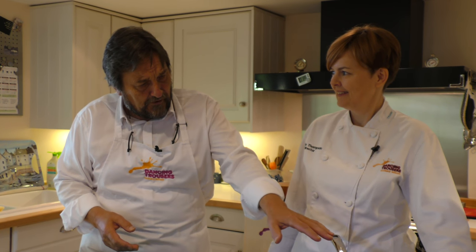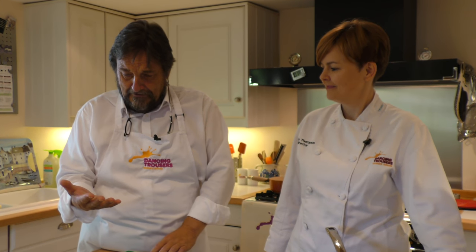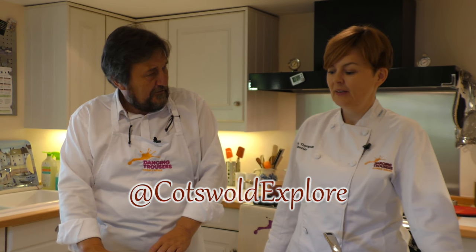I bought myself a beautiful new frying pan with a metal handle so that I could put it in the oven - I'd seen it done on telly. And then when I took it out of the oven, of course, I left it on the top and then grabbed it. And as a result, I burnt my hand. I think there's a solution, Alexis.